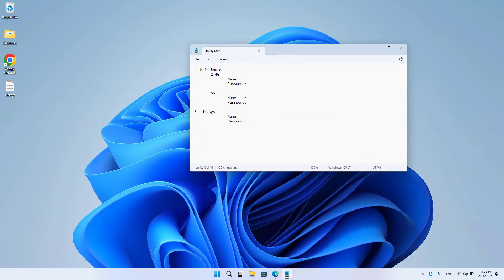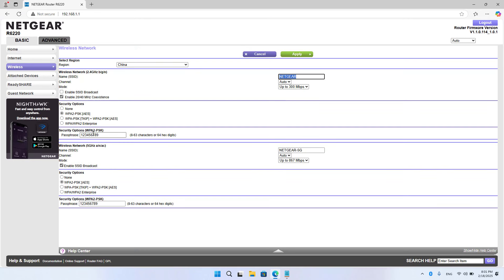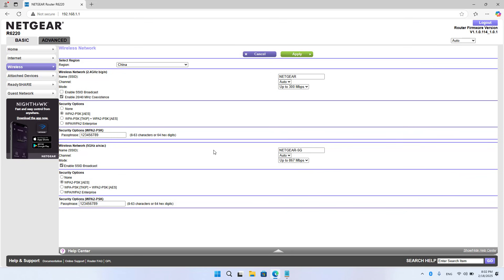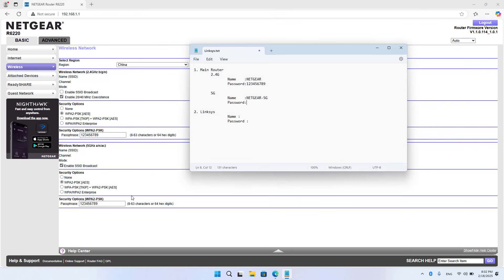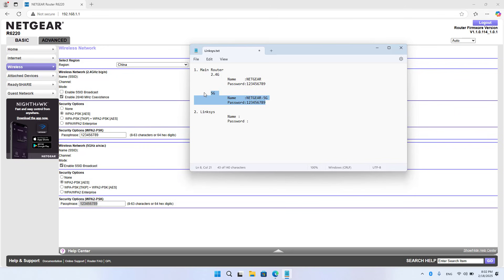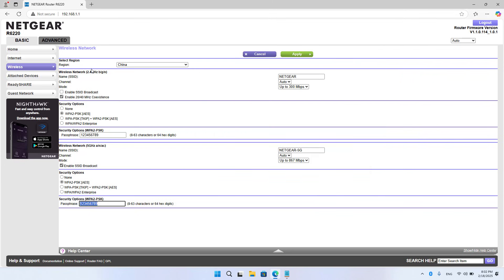This router has two wireless bands. You can connect the two devices using any band. I used the 2.4 GHz band to optimize the connection distance. I recommend you set a fixed channel on the band to set up the connection between the two devices.